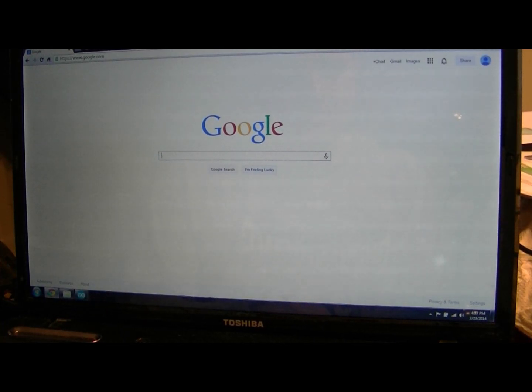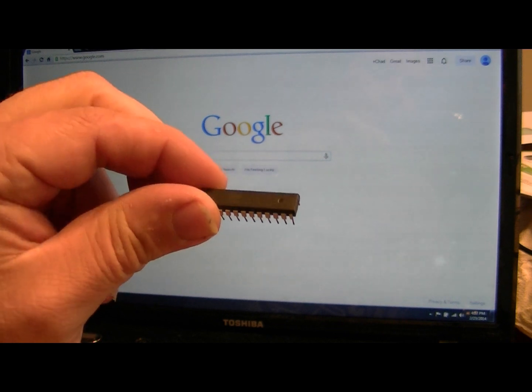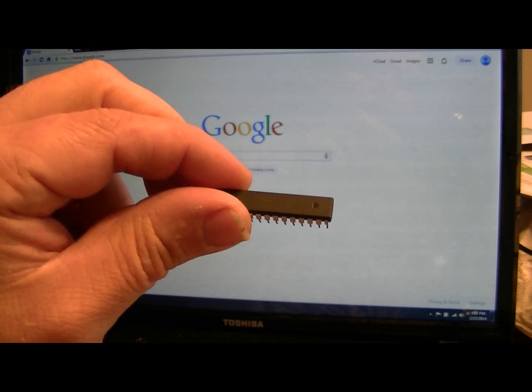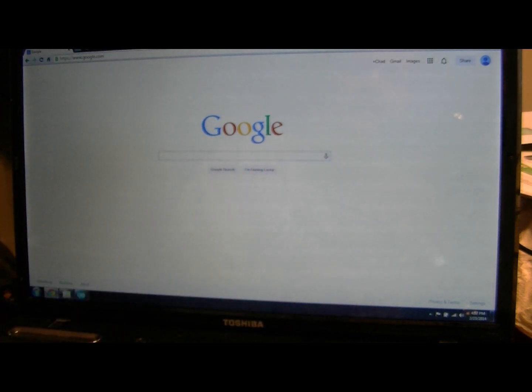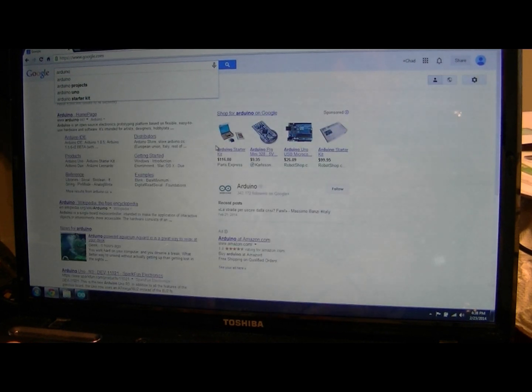This is for those who picked up one of these ATmega328P chips - the cheaper one - and found out you can't load your Arduino sketch into it because it doesn't have a bootloader. That's why it's cheaper. You start Googling around on the Arduino site and they have tutorials on how to upload the bootloader, supposed to be really easy.